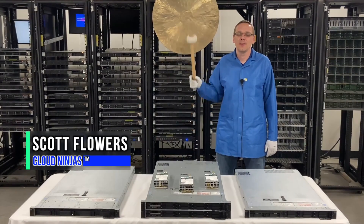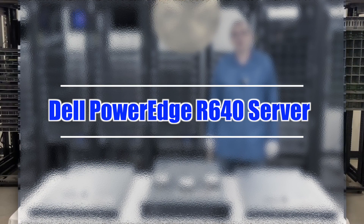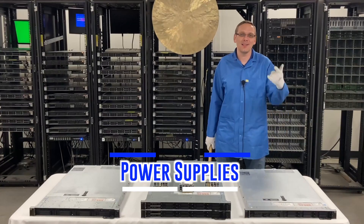Hi, I'm Scott Flowers with Cloud Ninjas. Today we're here to continue our series on the Dell PowerEdge R640 server. In this video, we're going to specifically focus on power supplies. Let's get going.